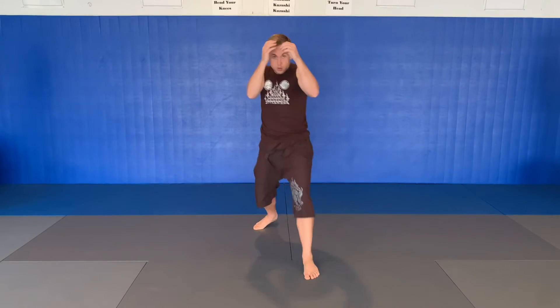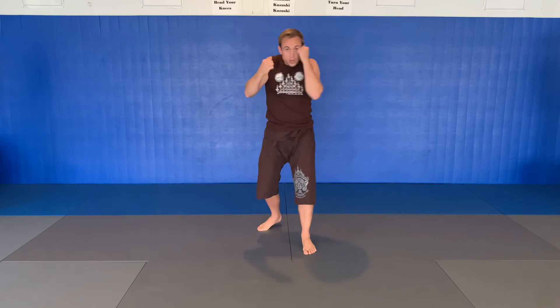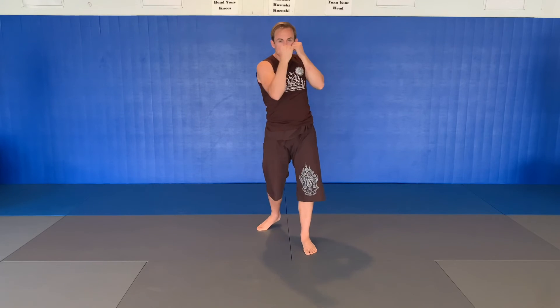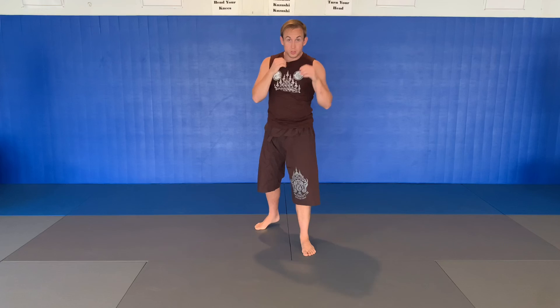So lead, rear, both. Now these elbow techniques, not only are they going to cut up the face bad, you can do a lot of damage. Think of them almost as a replacement for close range punches. In boxing, they teach nice tight hooks and nice tight uppercuts. In Muay Thai, you don't do that — because instead of a nice tight hook, you have a tight side elbow, and instead of a nice tight uppercut, you have a tight up elbow. The elbows are much more powerful than the punches.